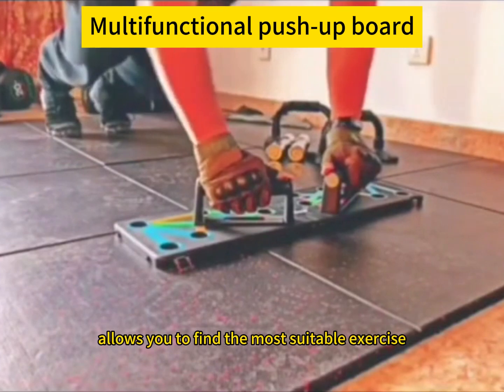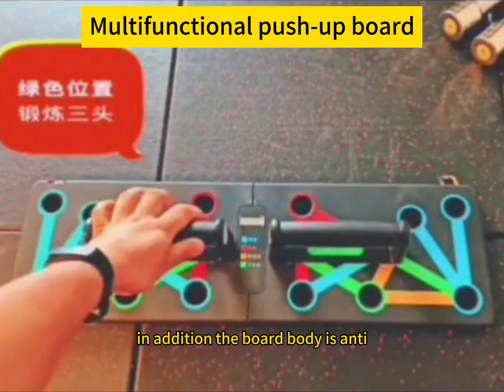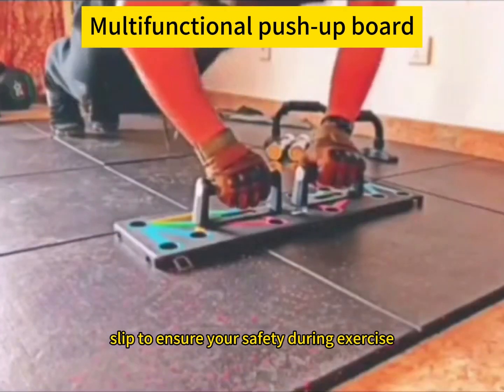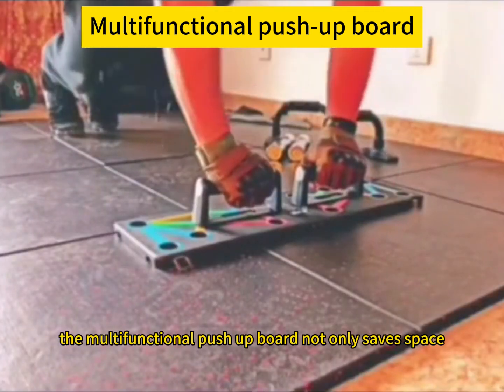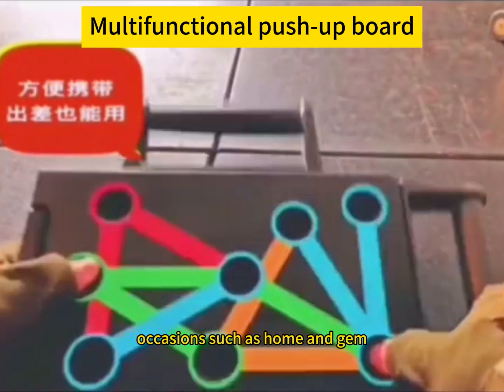Its unique angle adjustment design allows you to find the most suitable exercise posture for people with different fitness levels. In addition, the board body is anti-slip to ensure your safety during exercise. The multifunctional push-up board not only saves space and is convenient for storage, but is also suitable for many occasions such as home and gym.